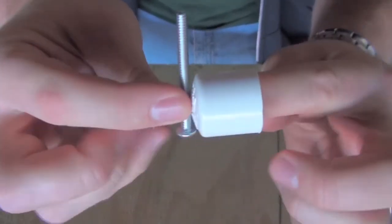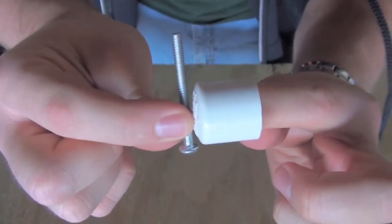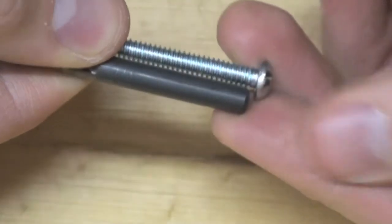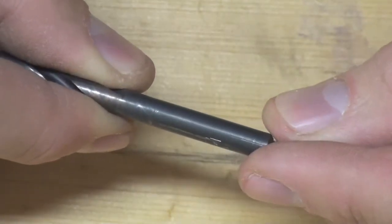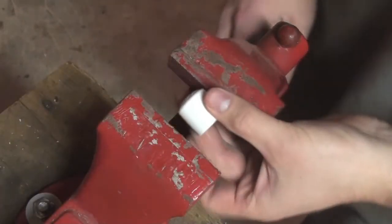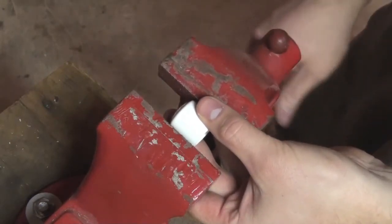The first step: you'll have to take your stove bolt and PVC end cap and drill a hole so it can be mounted vertically. You'll need to choose a drill bit between 7/36ths and a 1/4 inch bit. The idea is that you choose a drill bit that will completely cover the threads of your 10-24 stove bolt. For protection, secure the end cap with a bench vise or a pair of vise grips.